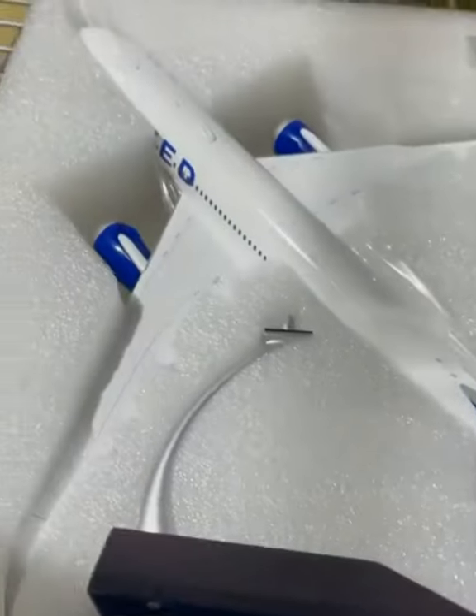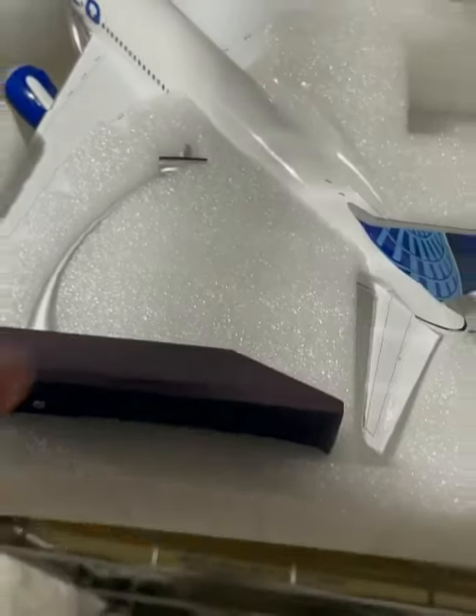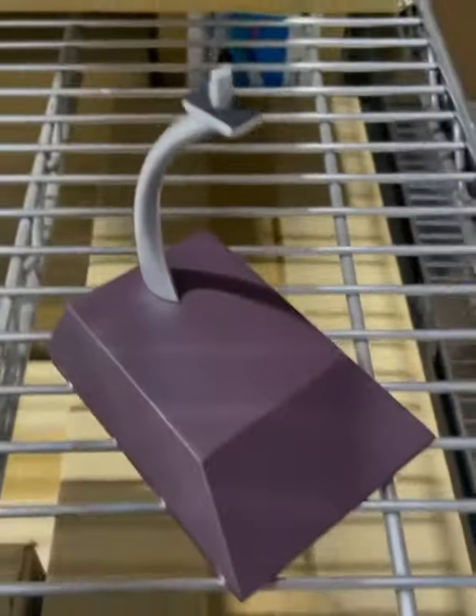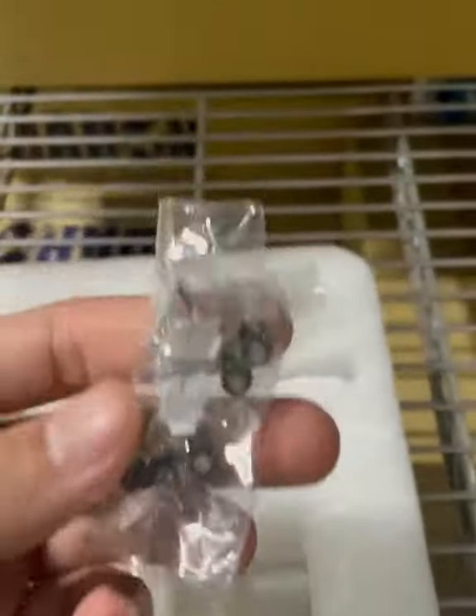This is one of our Gemini 200 United scale models. It's one of the larger scales. Not all of the Gemini 200 have the two types of gear, so I would recommend asking before you purchase it.